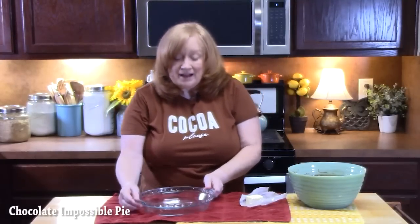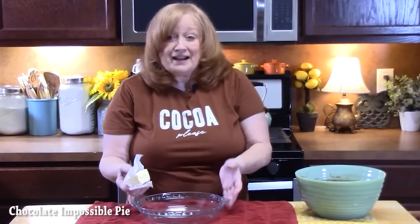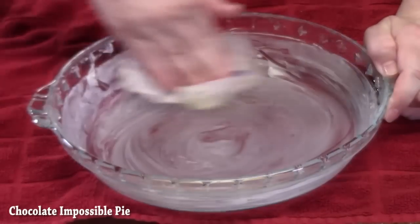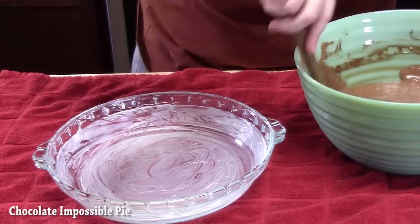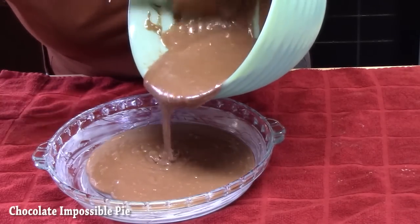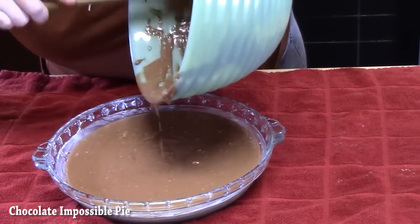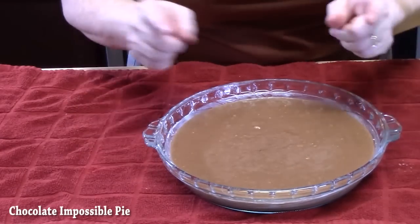We're going to prepare our pie plate — I'm using a nine-inch deep dish. You can use some butter from the wrapper or non-stick cooking spray — make sure you coat the entire pie plate. I'm going to go ahead now and put the mixture into the prepared pie plate. It looks funny because there is no pie shell or pie crust in here — you're going to see the magic happen.